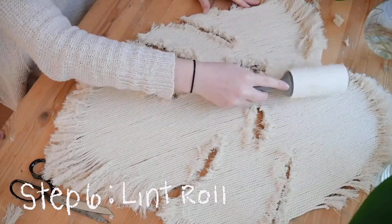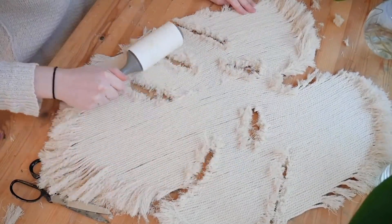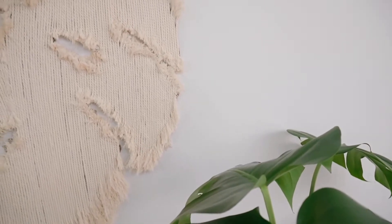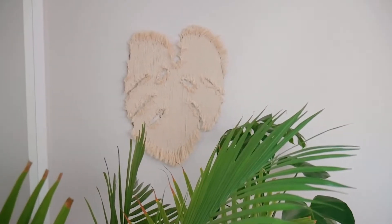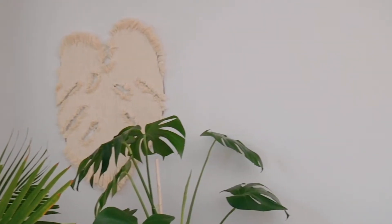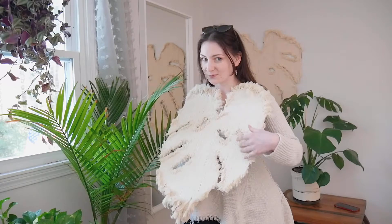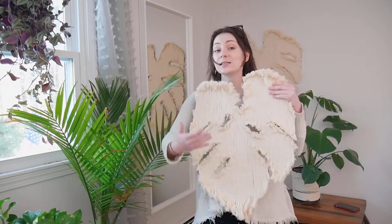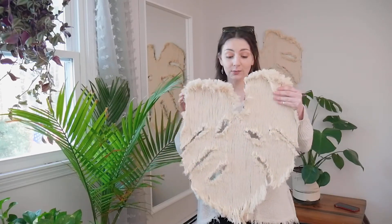The very last step I did was take my lint brush to get all those annoying little fuzzies off. I hope you guys enjoyed this video — I had a lot of fun making this. This project takes about two to four hours depending on how fast you can glue down the macrame string, but I think this is a very fun way to make a great statement piece for your bedroom, bathroom, or really anywhere.